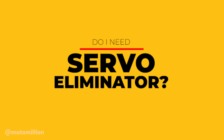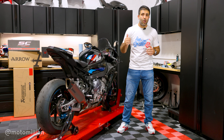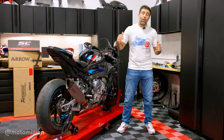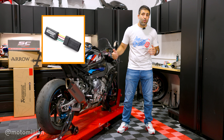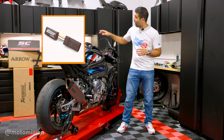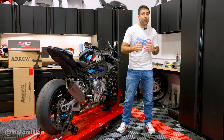First question: do you need a servo eliminator when you install an exhaust system on these bikes? When you install a slip-on, you do not need a servo eliminator. When you install a header and mid-pipe combo, you are going to need a servo eliminator if you live in Europe, because that puts a hard code on the bike — you get a check engine light, and the servo eliminator gets rid of that.